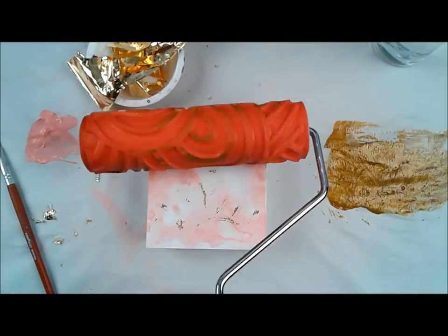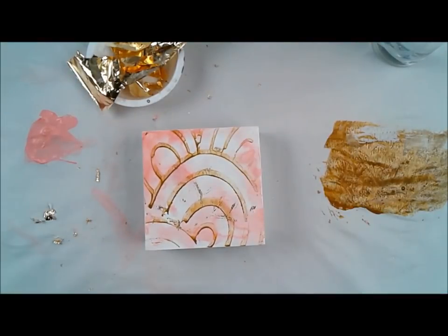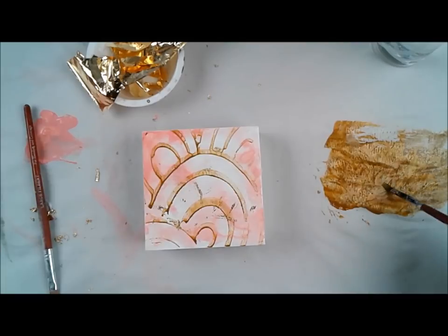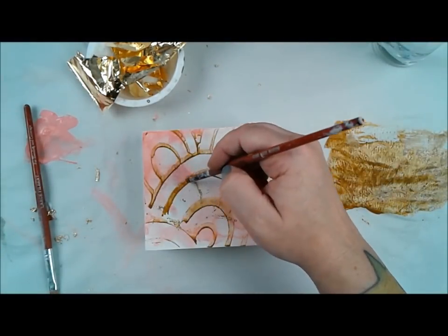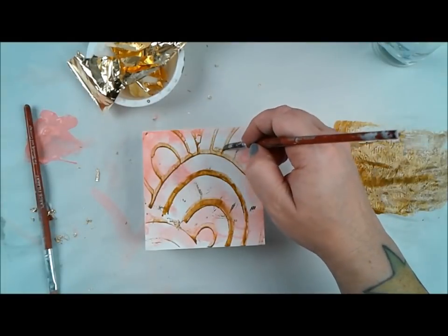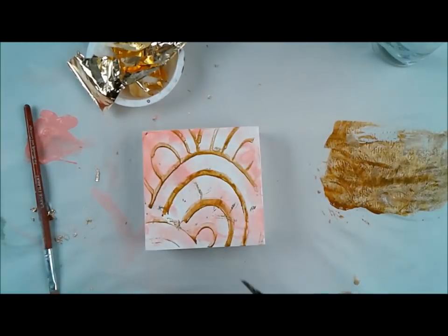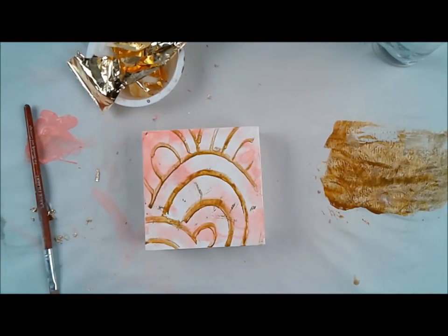I still really wanted that gold pattern to shine on there, so I left the gold foil that was there and then thinned out some gold paint from Dina Wakely and directly rolled that on. Because I thinned down the paint, it didn't come out as obvious as I wanted, so I just used a small paintbrush and filled in some of the missing areas. That seemed really nice too.